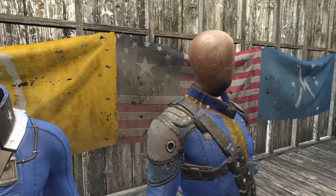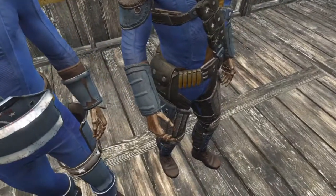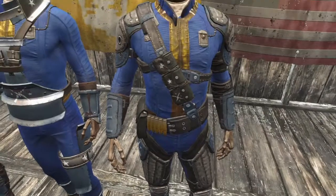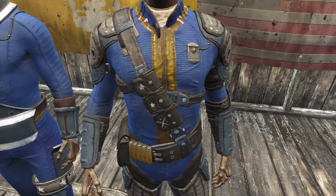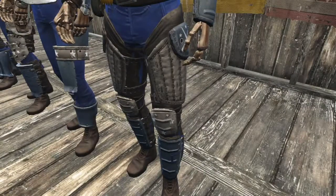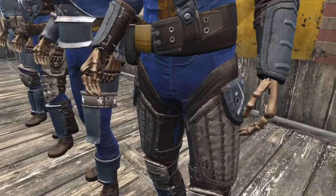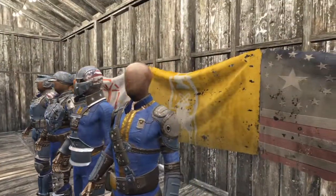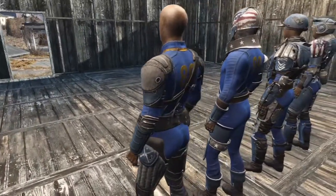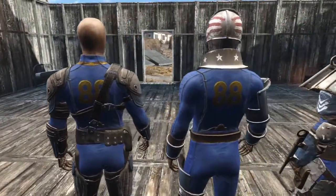Lastly we have the leather armor. The thigh pads have the Minutemen logo painted on the side. The chest strap has custom stars and the Minutemen logo. The knee pads get the star details. Moving around to the back you can see some white star detail but no major changes besides the base color of the armor being painted blue.